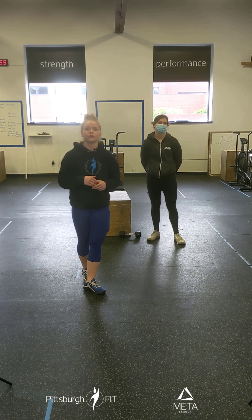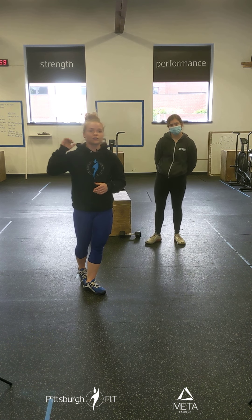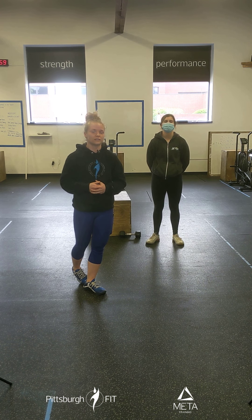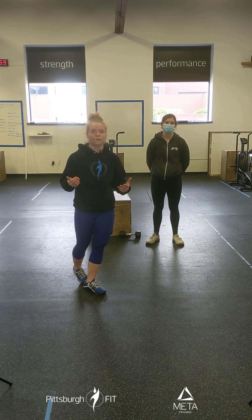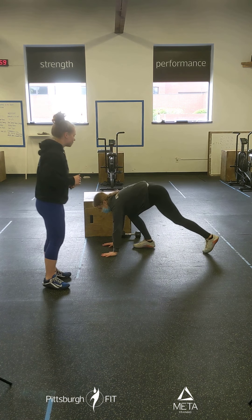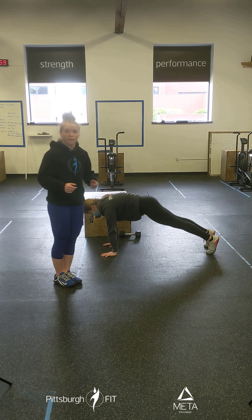Minutes five and six, you have a 200-meter run and then right into a max plank hold. Run 200 meters — I want this to be pretty fast. 200 meters is a short distance; it should take you right around 40 to 45 seconds. Then you're going to go right into a plank hold for the rest of that interval, which will probably be about a minute or just over.